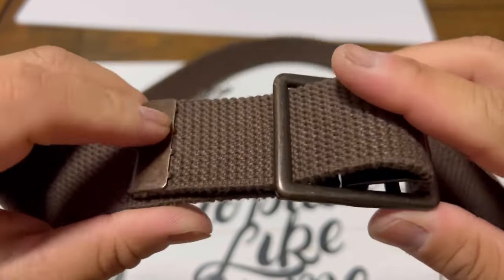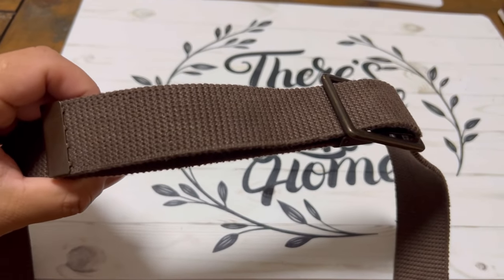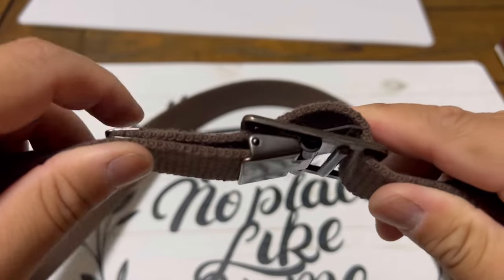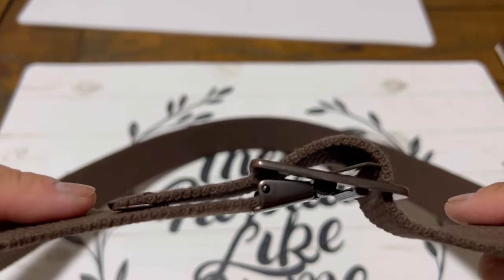Slide through here according to your waist size and adjust as needed. Remember, the belt is always to your left — so it'll look like this when you're wearing it, to the wearer's left.